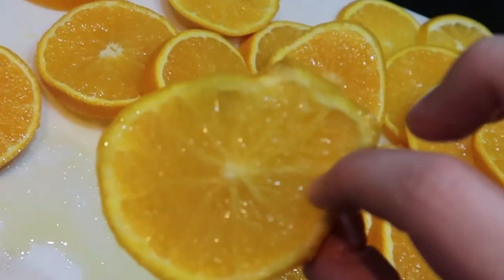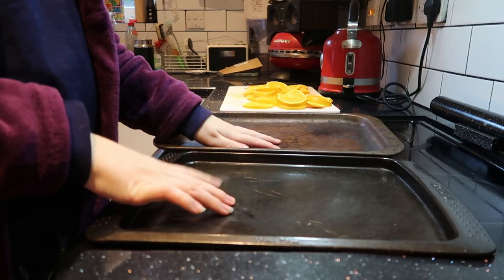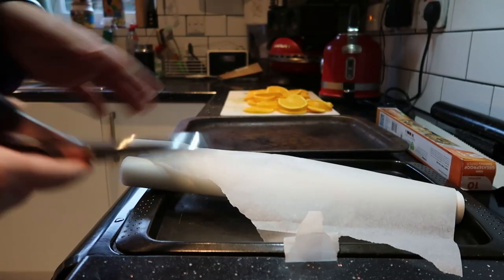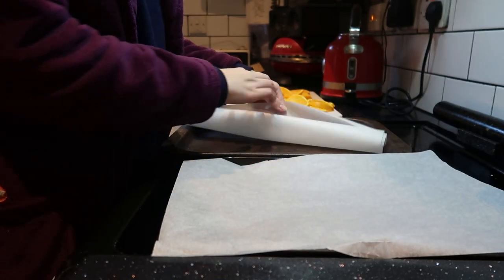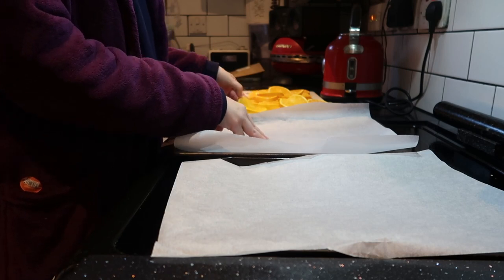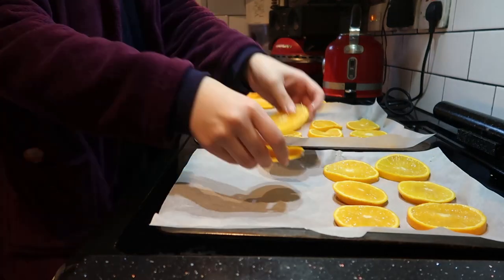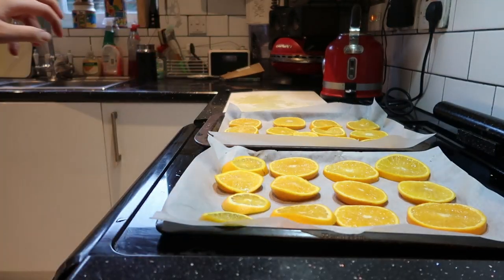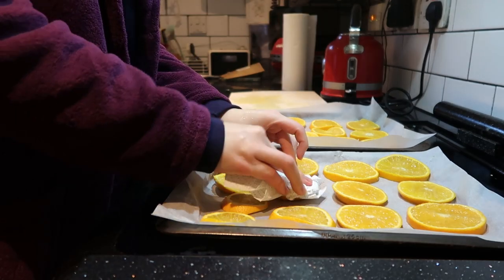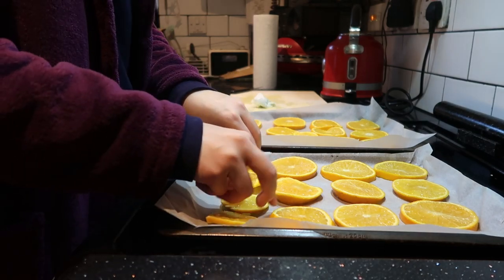I'm going to preheat my oven to 120 - if you've got a fan oven, gas one if you have gas. I've got two baking trays here, they're clean, just a little bit stained because we've had them for a while, and I'm going to line them with baking parchment paper. I've lined the two baking trays with baking paper and I'm going to put the oranges on and then dry them with some kitchen towel to make sure they're a little bit more dry. I'll turn them over and do the other side, and then pop them into the oven.